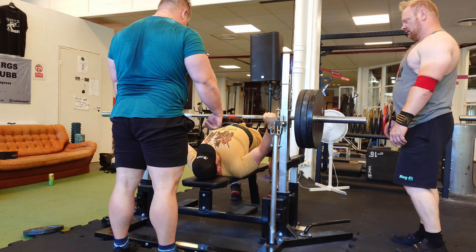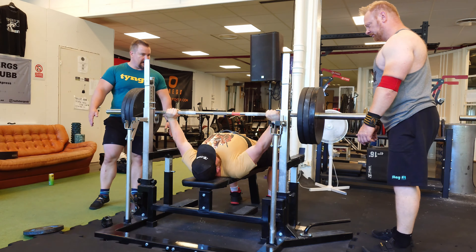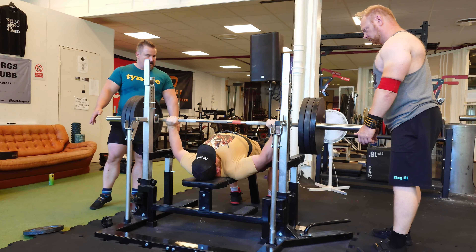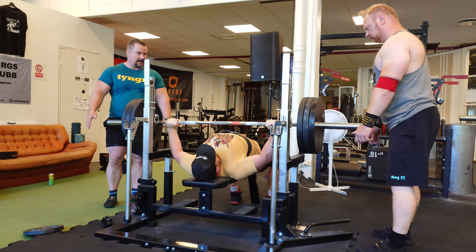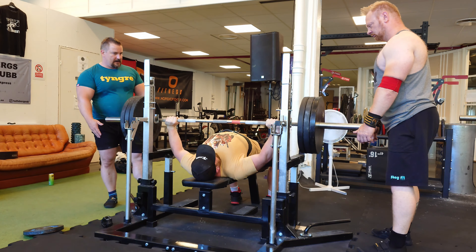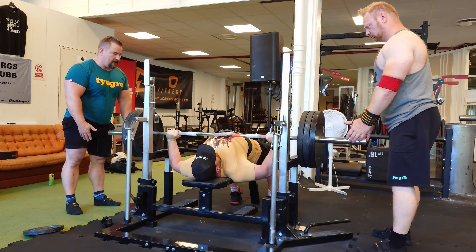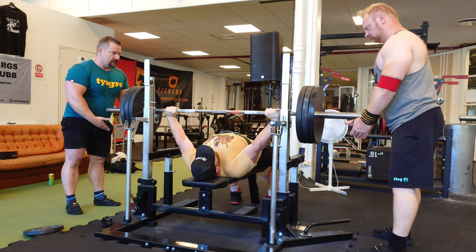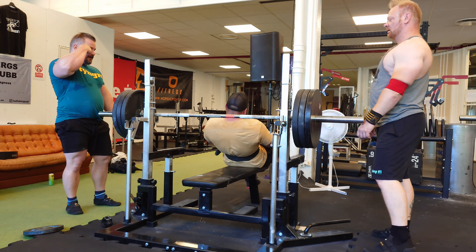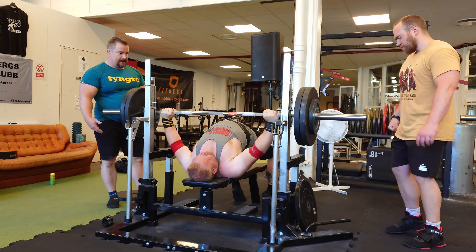Here he helped me put my shoulder blades in position because I'm tired. When I'm tired, it's not my pressing strength that lacks — that's why we get out of position when it's heavy. We're not strong enough to stay tight in the shoulder blade area. You'll see the same with Jörgen and Tommy — the shoulder blades tend to fall out, and that's the hardest thing.